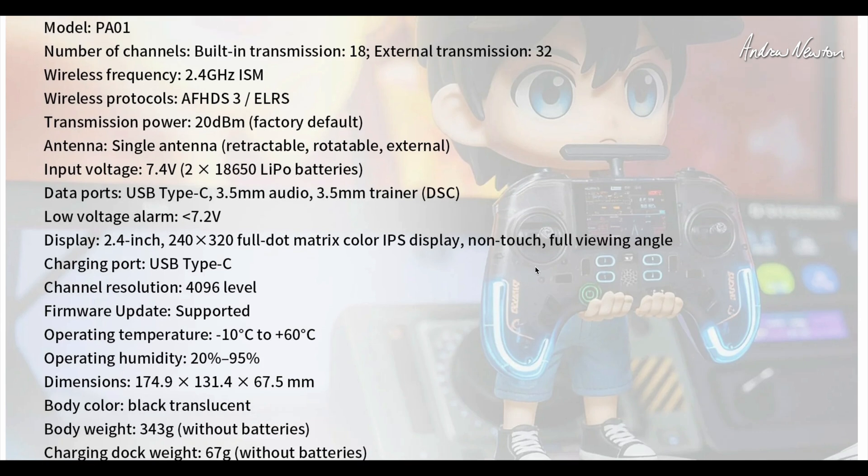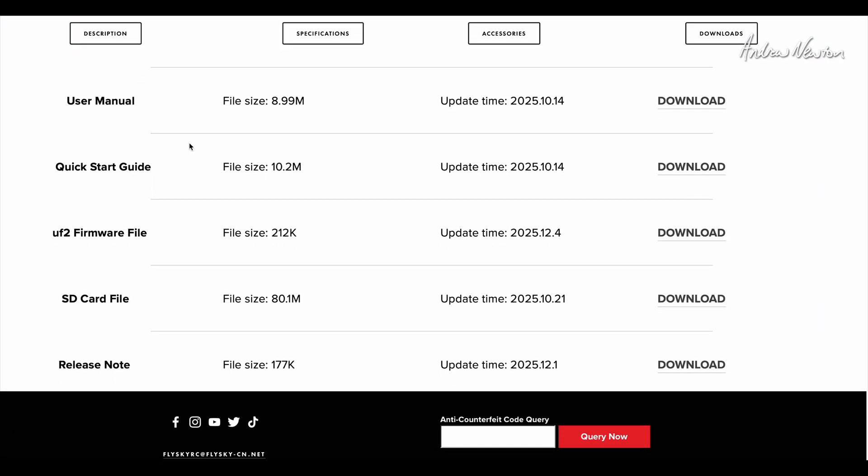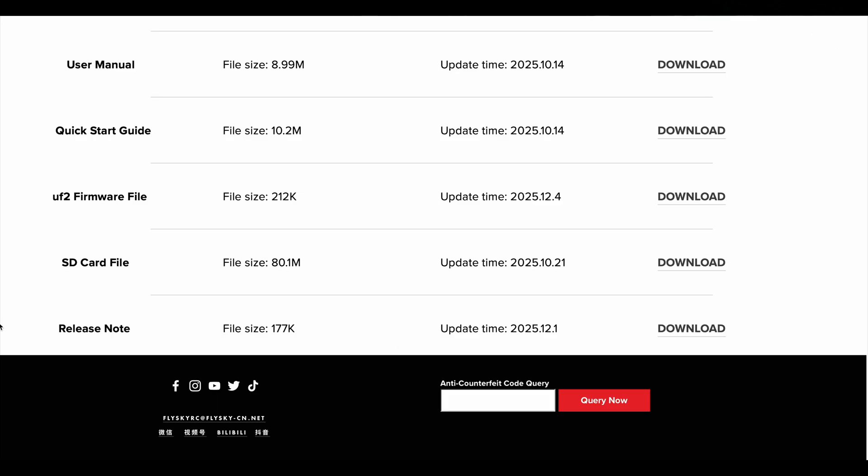Decent weight for a little radio. On the downloads page you can see the full user manual — a big impressive manual — a quick start guide, a UF2 firmware file, SD card file, all the audio sounds, theme images and things like that, and release notes.